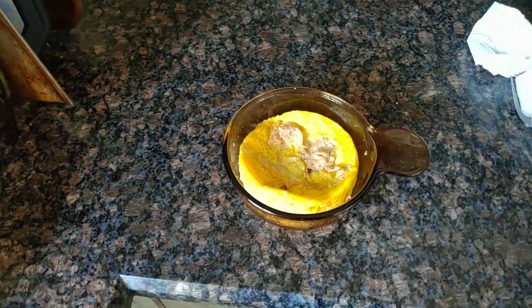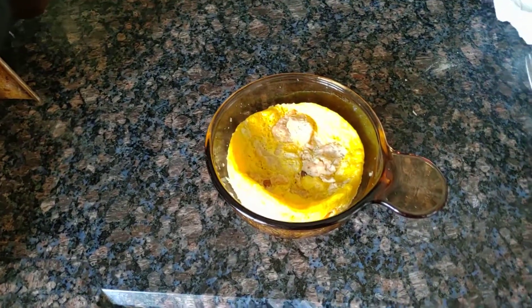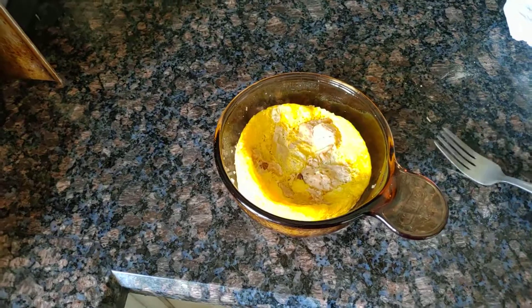And here you go. So it comes out with about the consistency of bread — it's very edible at this point, tastes good. You just cut it up, there's chicken inside it, and it's cooked. It's good.